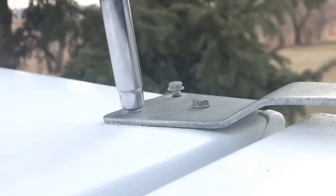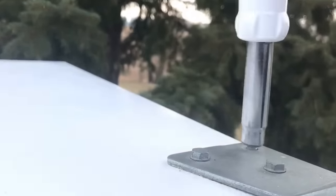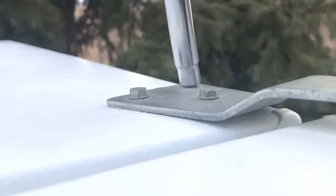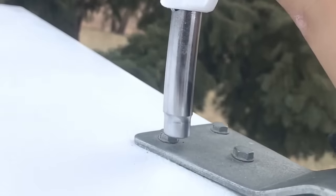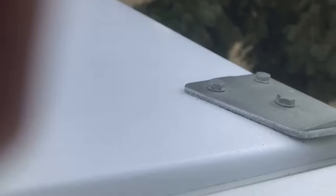Sorry for the awkward angles, just working outside right now recording through my phone. It was really nice outside so I thought, what the heck, let me just record this. This is a common problem that household owners get and I took the chance to do this. Just snug them up. Let's see how it works now.